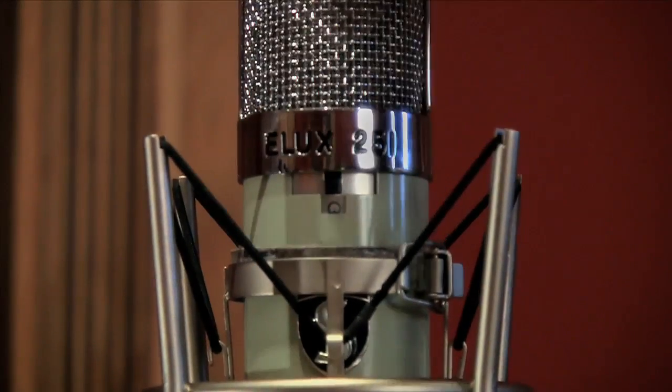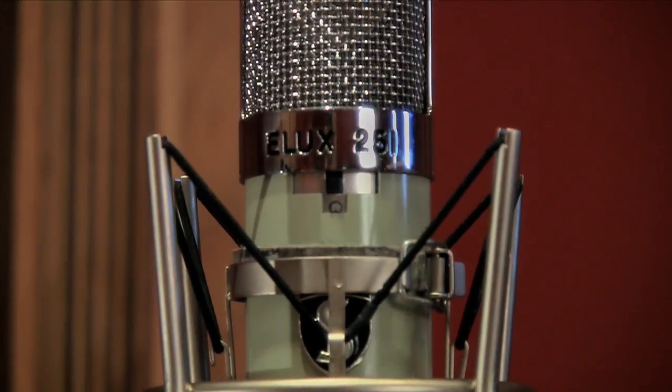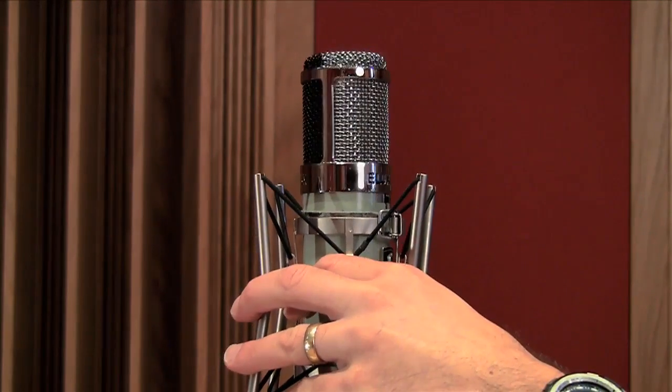To show you the difference between figure-of-eight and cardioid, I have two people singing into a mic set to figure-of-eight, and then I will switch the mic to cardioid. When set to cardioid, you'll hear the female voice drop in volume. It also has very good off-axis rejection — from the sides it won't pick up much room at all. And here is an example of two people singing off-axis into a figure-of-eight mic.